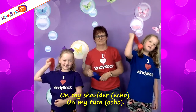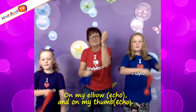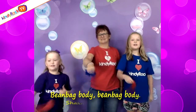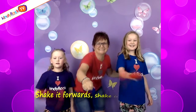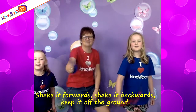On my tongue, on my shoulder, on my tongue. On my elbow and on my thumb, on my thumb. Bean bag body, bean bag body, shaking all around. Shake it forward, shake it backwards, keep it on the ground.